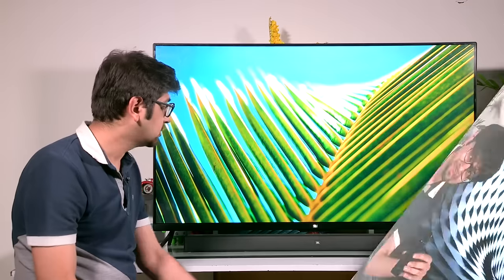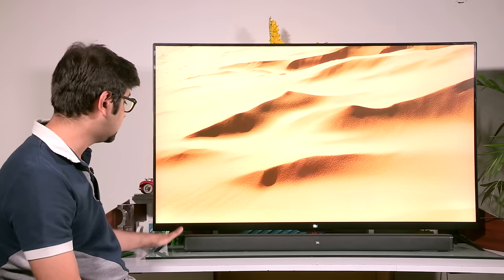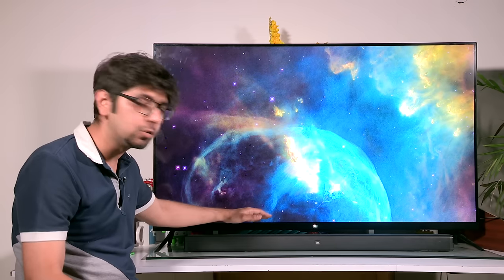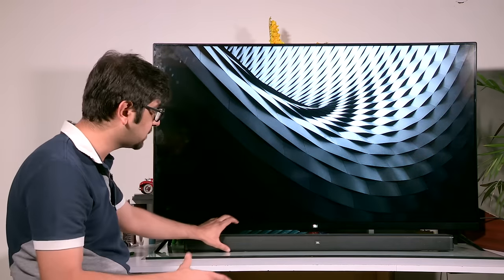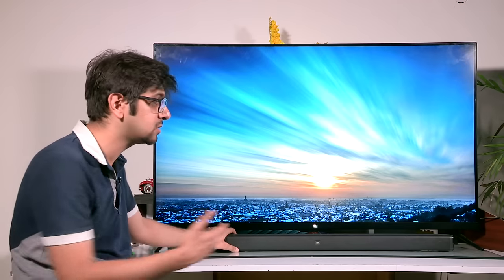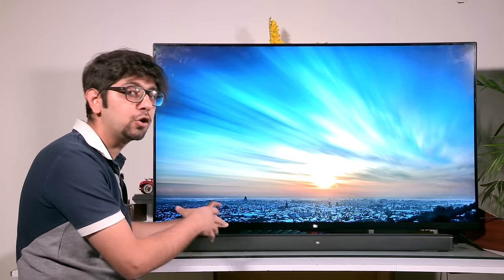Now let's go ahead and connect it to the TV and show you exactly how we set it up and the kind of audio we get. What we have here is the Xiaomi Mi TV 4, a 55-inch TV on a tabletop stand. The soundbar fits perfectly right below the TV without blocking your view. It stands at about 2.3 inches in height, so if your TV gives you roughly two and a half inches of space below it, you can keep the soundbar there; otherwise you may want to rethink the placement.